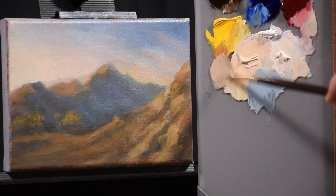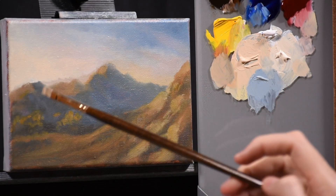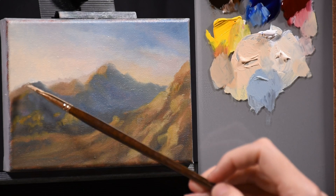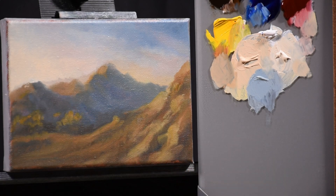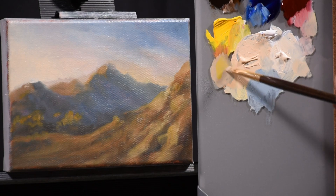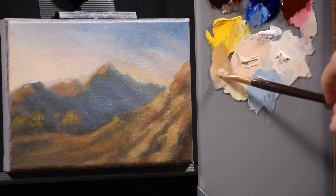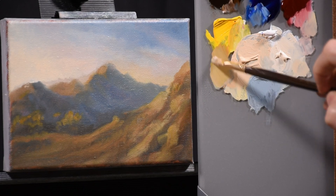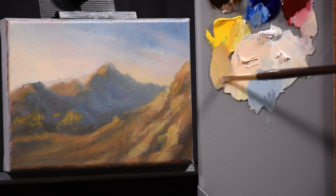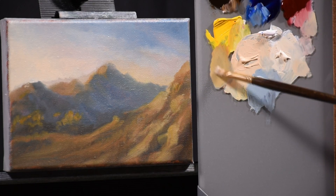I believe I've finished the sky, and now I'm mixing up a color for the mountains. Just as I did with the sky, I'll test it a few times — put a dot here and there and check the value and hue. I'll bump it around, mix new colors, and keep going until I find what I want. Then I'll set about putting in those modeling details.